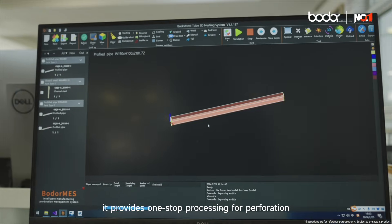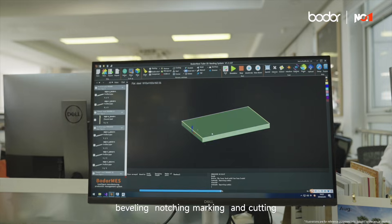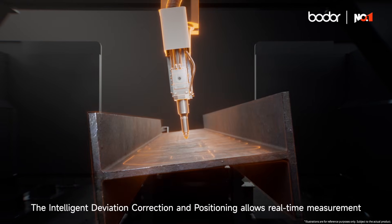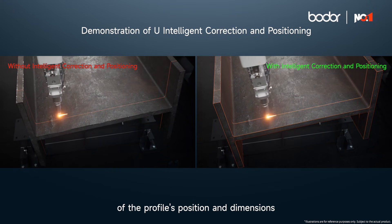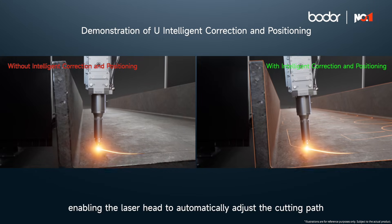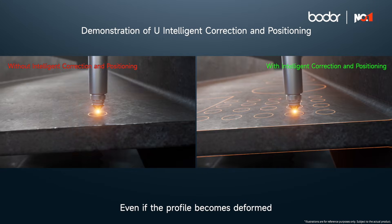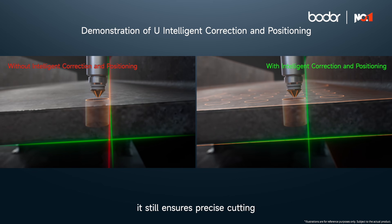It provides one-stop processing for perforation, beveling, notching, marking, and cutting. The intelligent deviation correction and positioning allows real-time measurement of the profile's position and dimensions, enabling the laser head to automatically adjust the cutting path. Even if the profile becomes deformed or its position shifts during loading, it still ensures precise cutting.